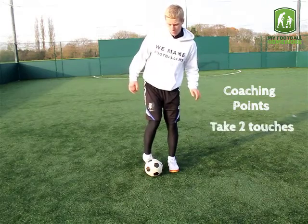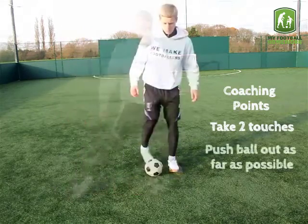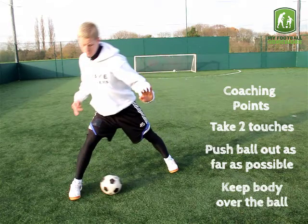Coaching points: take two touches to perform the flip-flap. Push the ball out as far as possible but still keeping it under control. Keep the body over the ball during the skill.